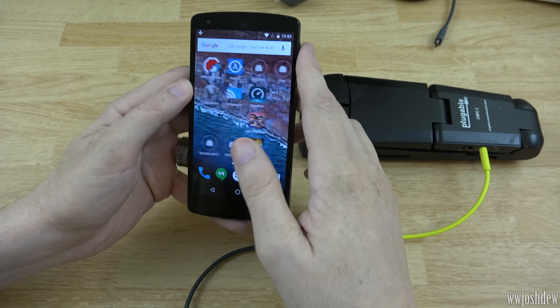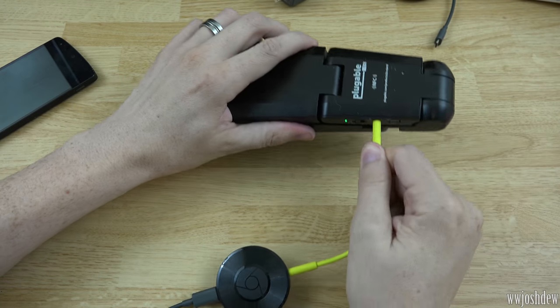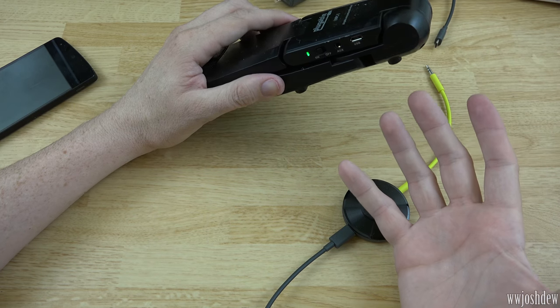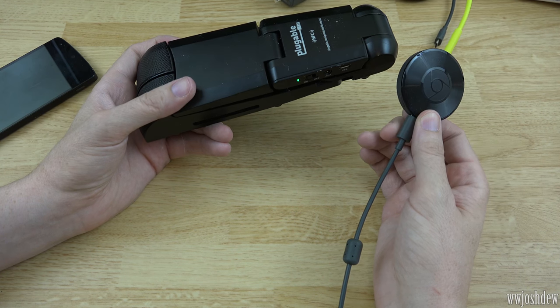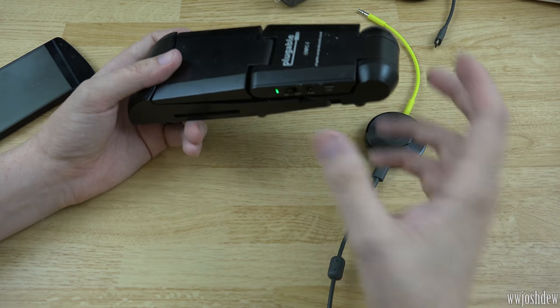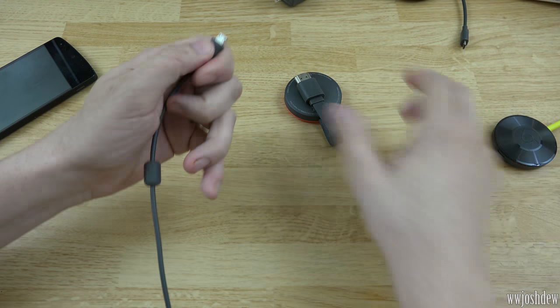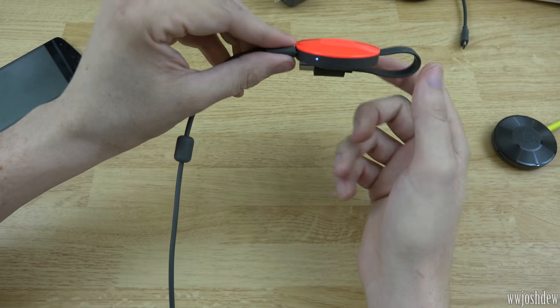Now let's move ahead and get to the Chromecast device itself for streaming video. That's really cool — if this device didn't have Bluetooth I could still use it because I have Wi-Fi here. Let's go ahead and unplug this and plug in the Chromecast video dongle.